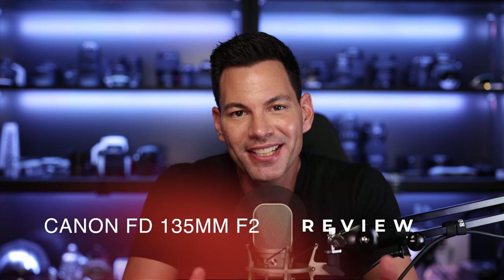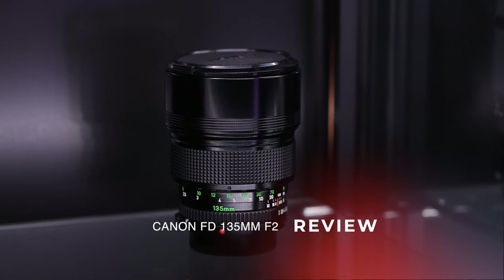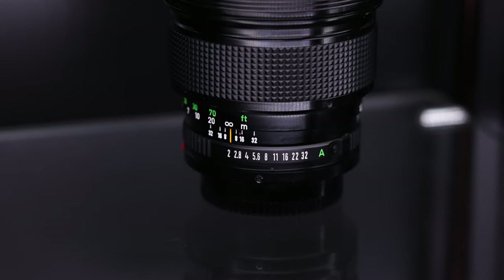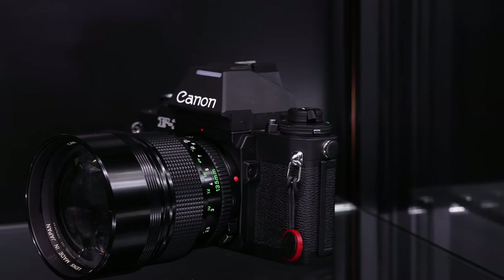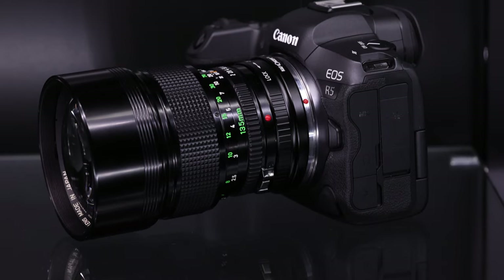Hey everyone, what's going on? As you can tell by the title of this video, today's review is on the Canon New FD 135mm F2 lens. It's a lens made in 1980, a manual focus lens primarily made for film cameras. But nowadays we're all adapting vintage lenses for our digital cameras. How does it perform in that regard? What's it like to shoot on film? What's the build quality like? I'm going to talk about all that right now.